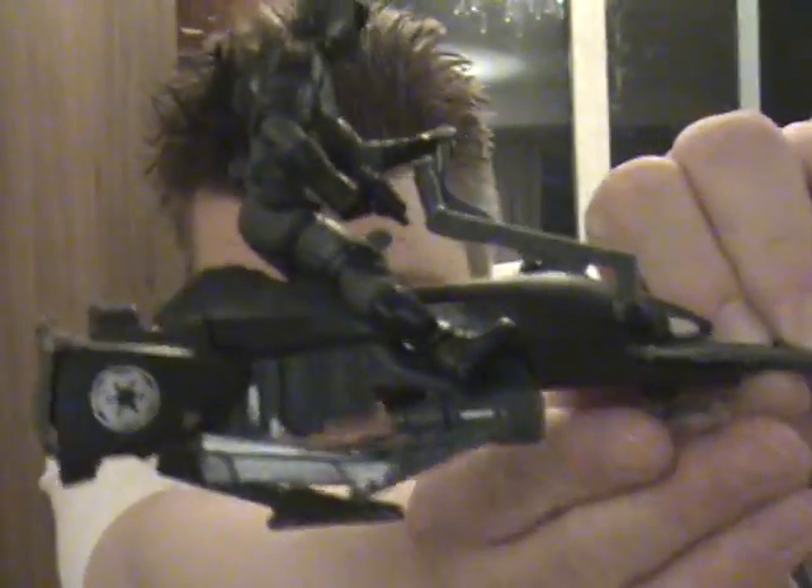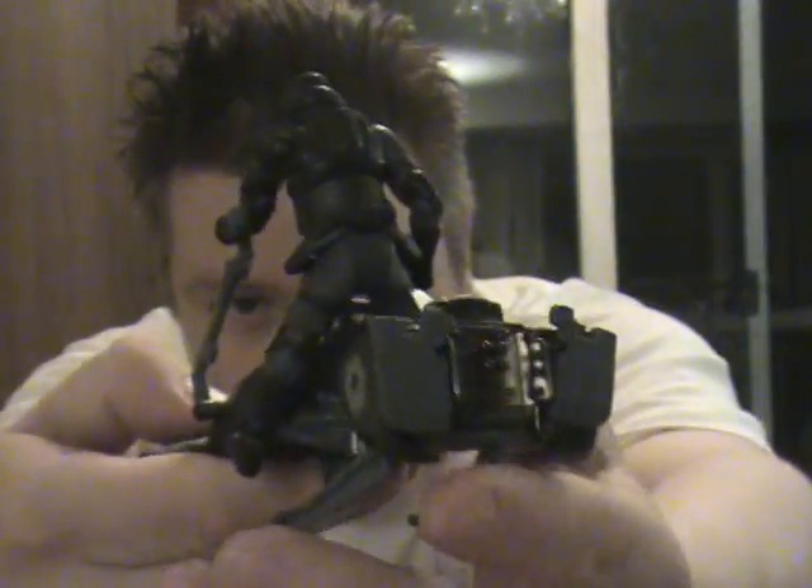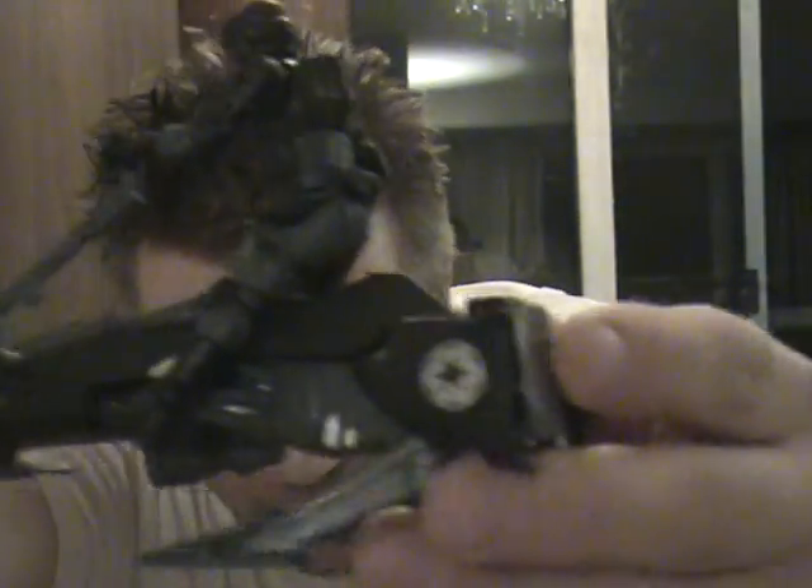I've got the Shadow Scout. He is from the Expanded Universe, and I am familiar with a lot of the Expanded Universe, but I'm not sure what he's from. If you know, please tell me. It's probably a comic series or Dark Empire. He's from something — I don't know what.